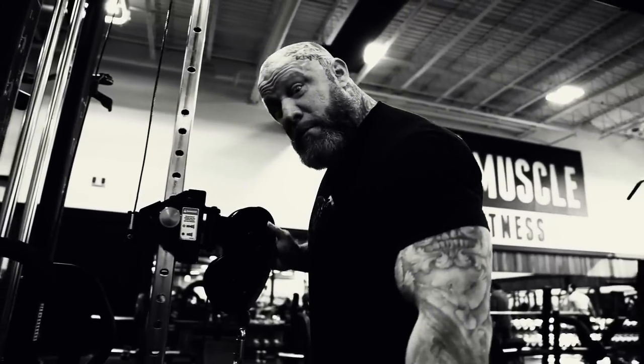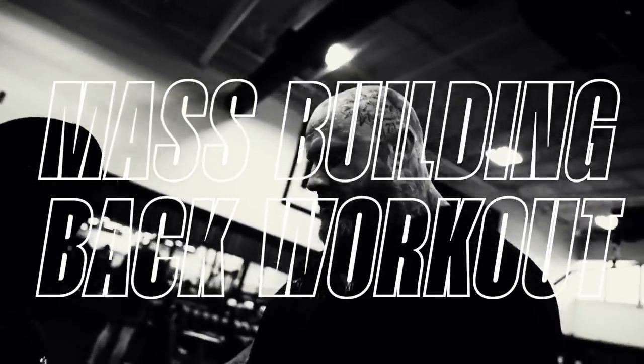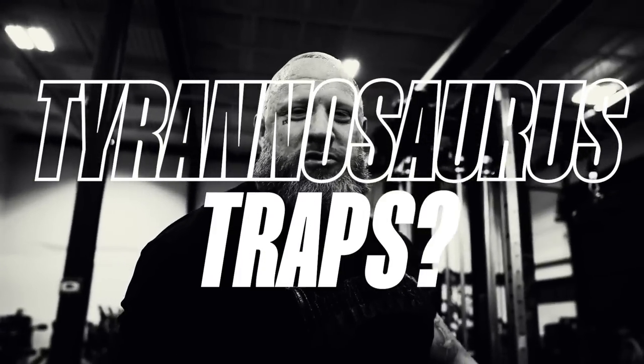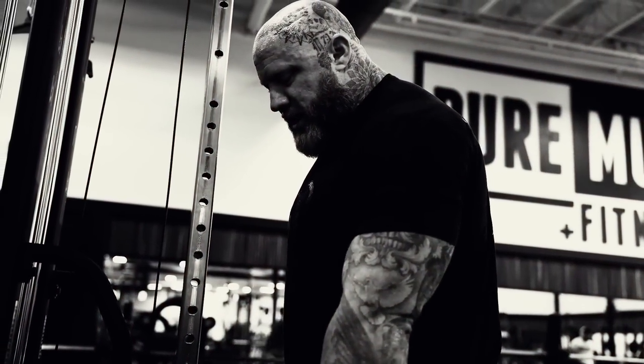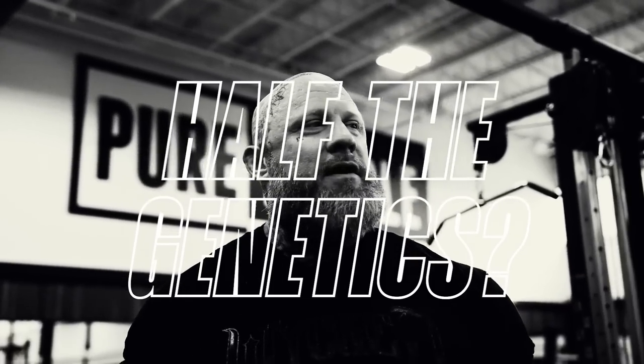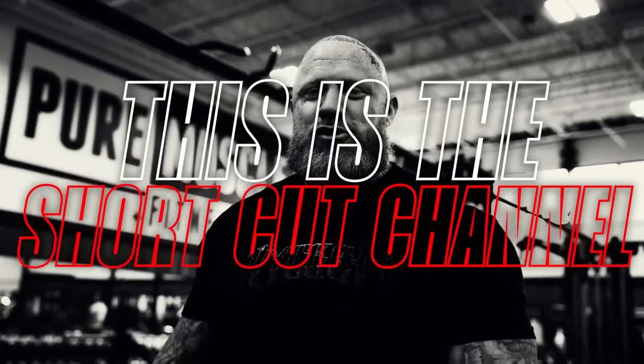You guys want to blow up your back? This is how I blow my back up. You want a mass building back workout? Try this. You want bulging lats? You want tyrannosaurus traps? Lats like Dorian Yates with half the work and half the genetics? You want to figure out how to not work hard and get big? This is the shortcut channel.